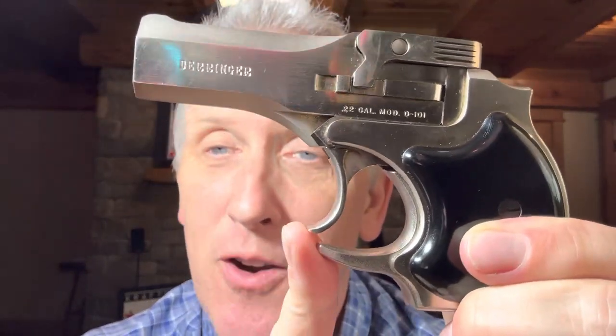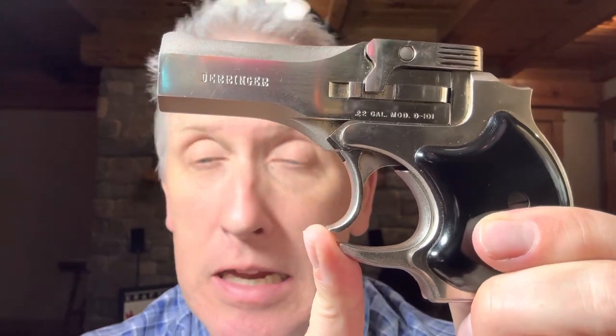If you don't know, the High Standard Derringer I believe is produced from the early 70s to the early 80s, and it's a little two-shot gun. It came in a simple box like this — I've seen them online come in the exact same box.